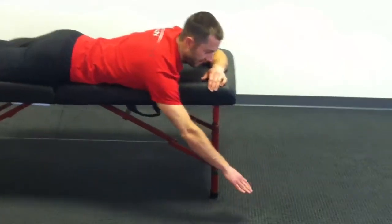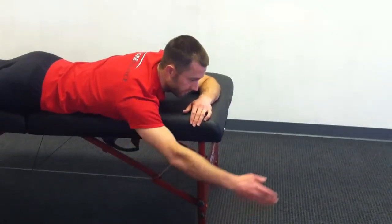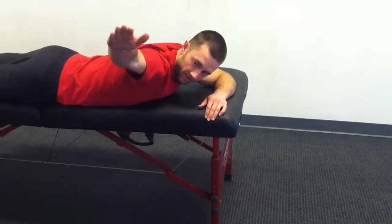Both sides again, and then same thing out here — you're going to come straight up and down right here. Your range of motion is probably going to be underneath the table, just like that. When you get to the point where you can come above and get up like this, or get up like this...